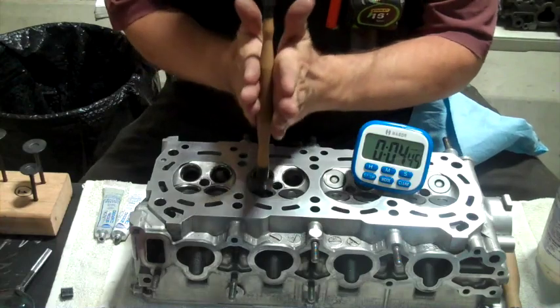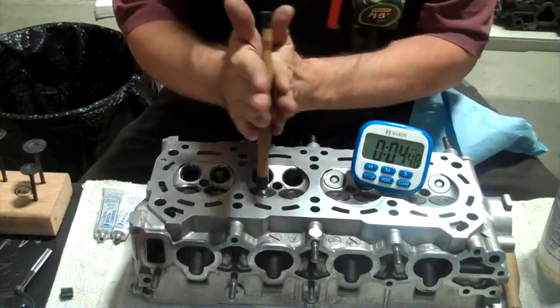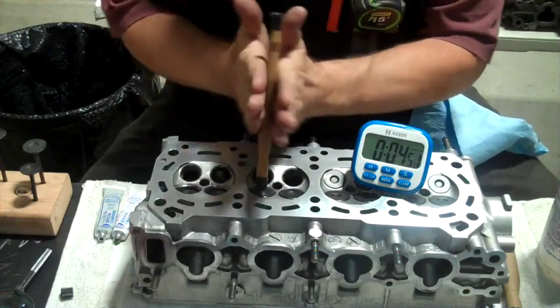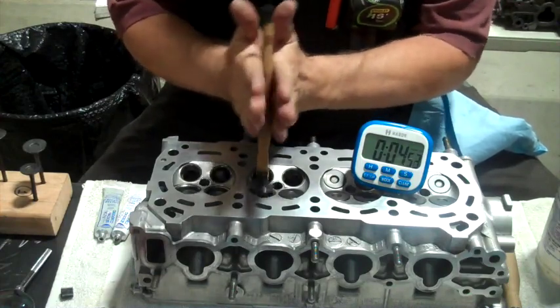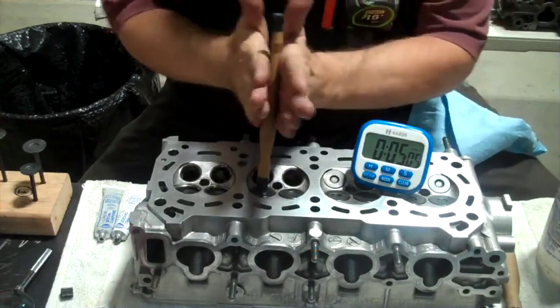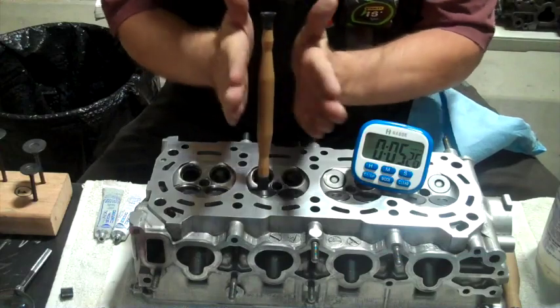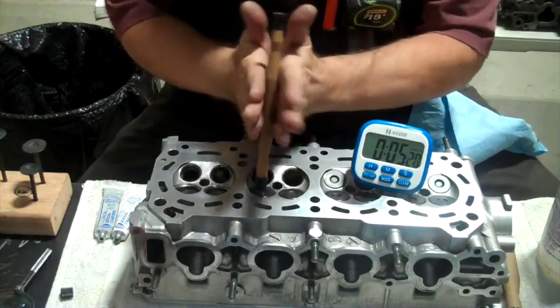Now you can hear there's just a little bit of a heavy grind each time I start turning it. It's pretty much gone now. Yeah, I think it's gone.